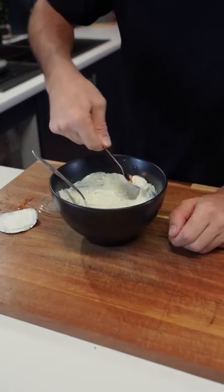Mix it all up — golden spoon. So refreshing and fresh. Put that in the fridge and get it out later.